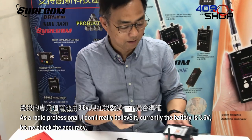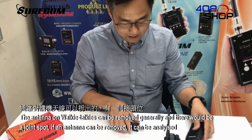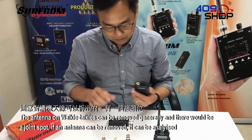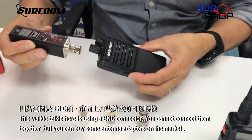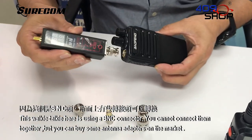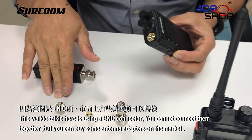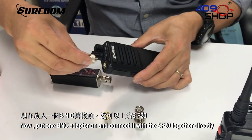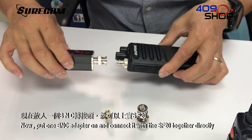Currently the battery is 3.6V. Let me check the accuracy. The antenna on walkie-talkies can generally be removed, and there would be a connector joint. If the antenna can be removed, it can be analyzed. This walkie-talkie is using a BNC connector. You can buy some antenna adapters on the market. Put one BNC adapter on and connect it directly with the SF20.